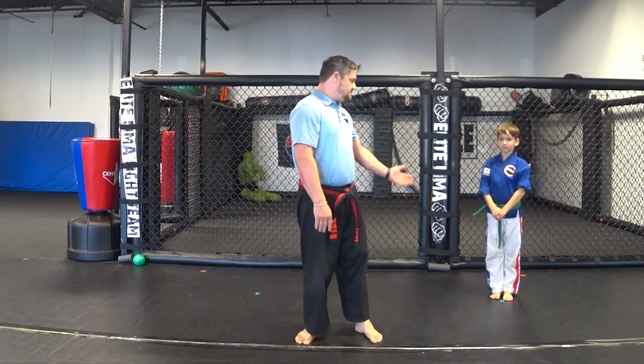I'm Jesse Kirby, owner and head instructor of Elite Martial Arts MMA here in Martinsburg, West Virginia. Today I have my son Holden with us and we're going to do some more kicks — a little bit more advanced kicks than we did last time.